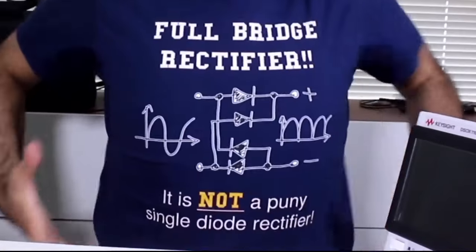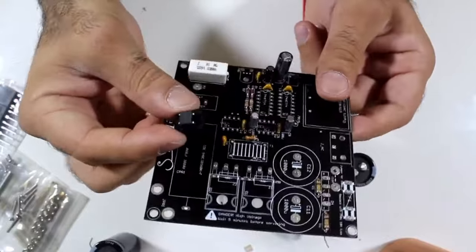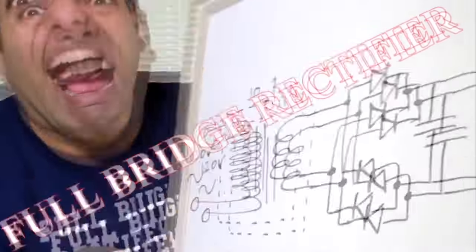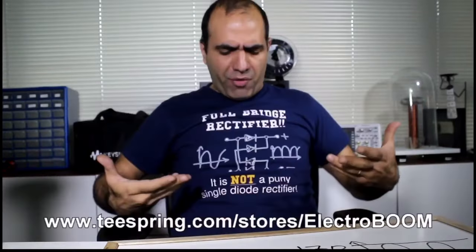You need a full bridge rectifier — from the low-power full bridge rectifier into a full bridge rectifier. Isn't the full bridge rectifier just beautiful? Roll the intro.